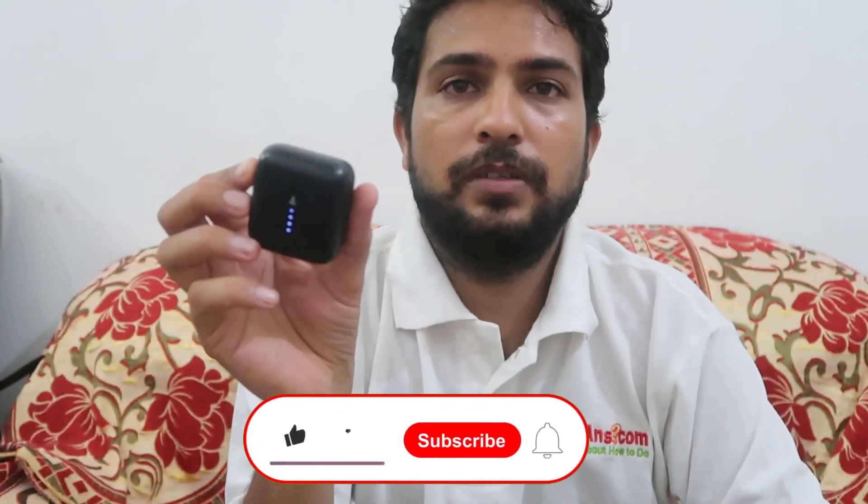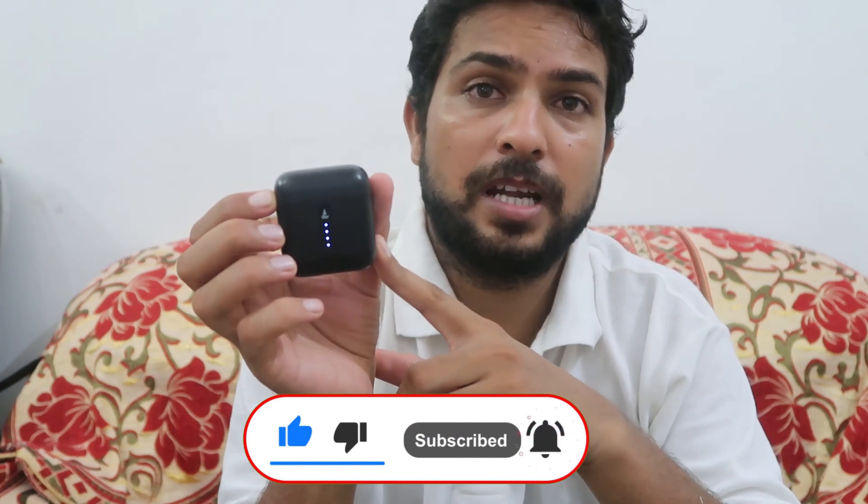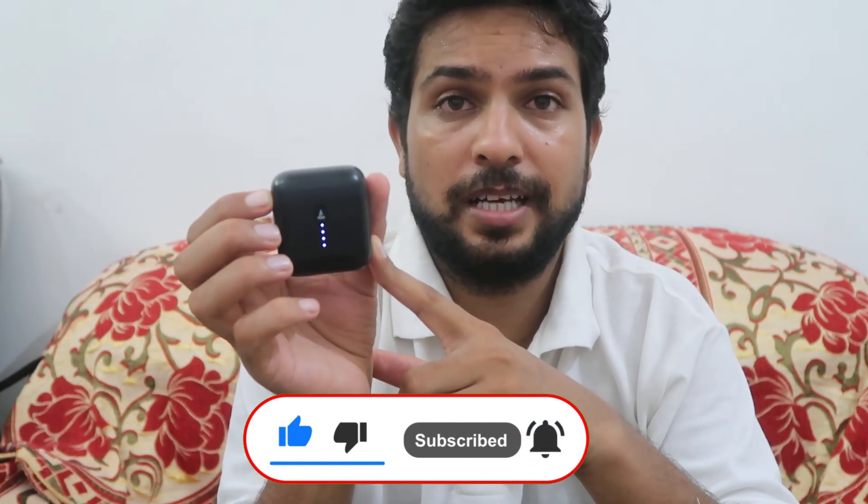If you liked this video about this device, don't forget to like and share with your family and friends. Don't forget to subscribe and hit the bell icon for more videos like this. Be with us, keep learning — How To Do It.